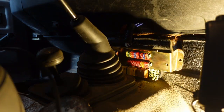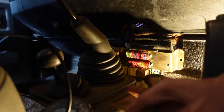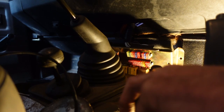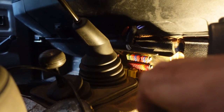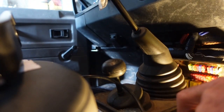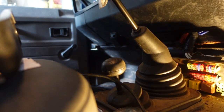If I stick my power probe down into the socket and touch the terminal, the fuel pump works. So we know the problem is definitely in the relay.